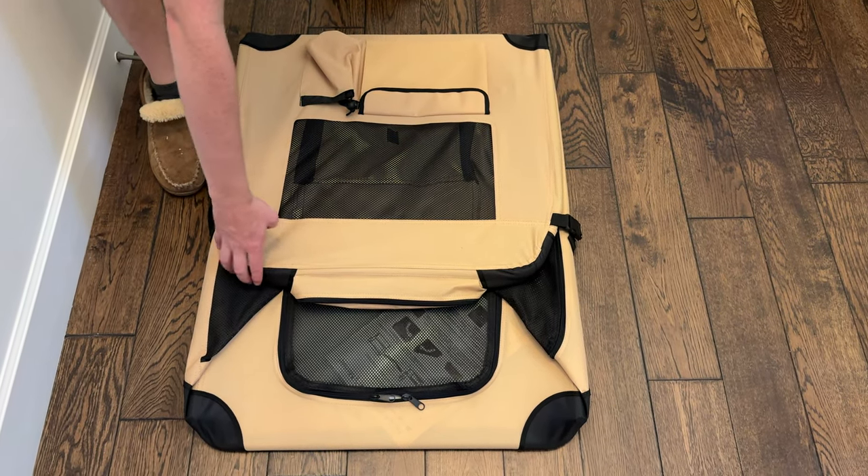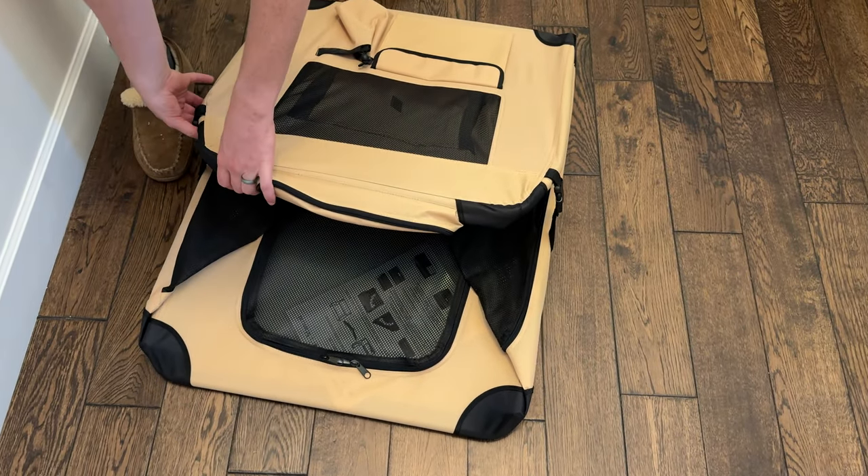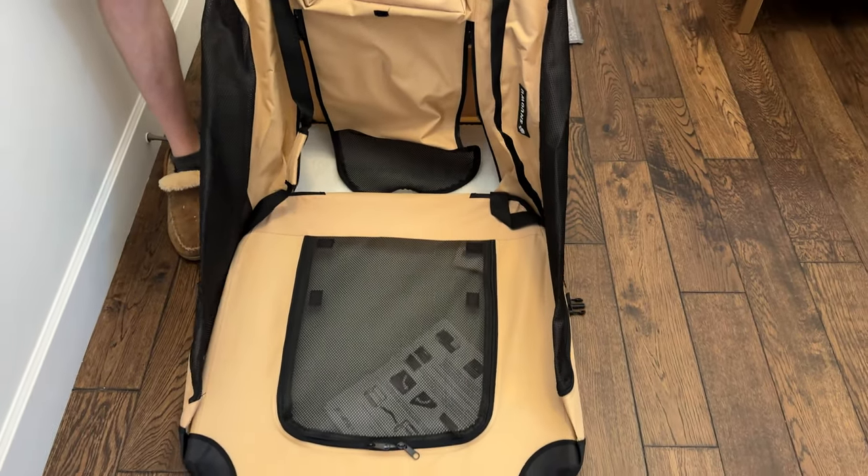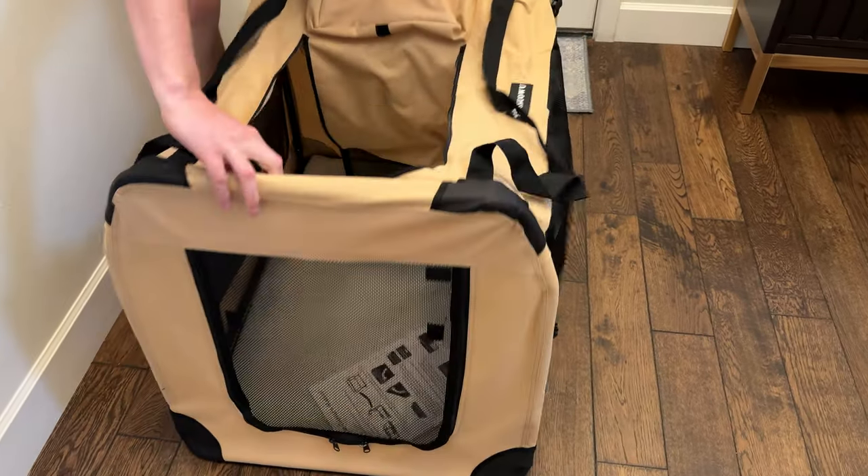Today we're going to look at how to assemble this dog crate. The first thing you're going to do is unsnap the sides — it's going to open up like this, and you'll pull the other side up like this.